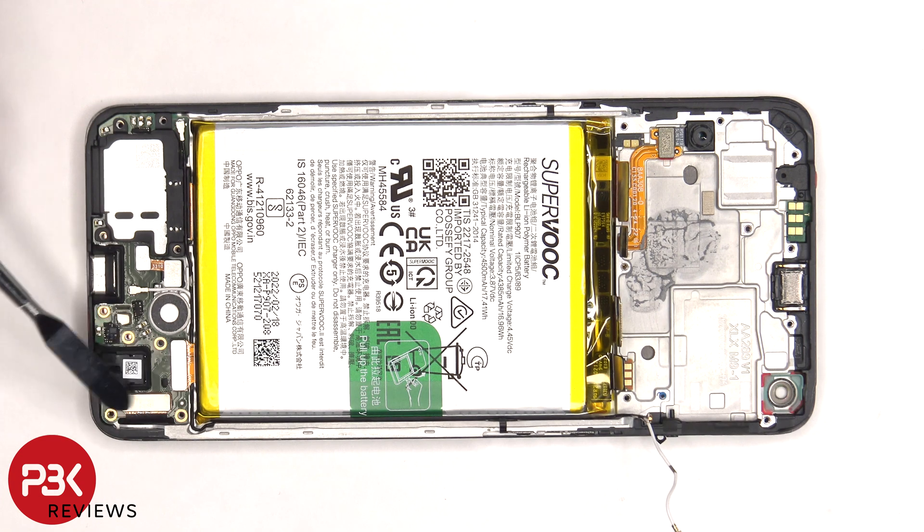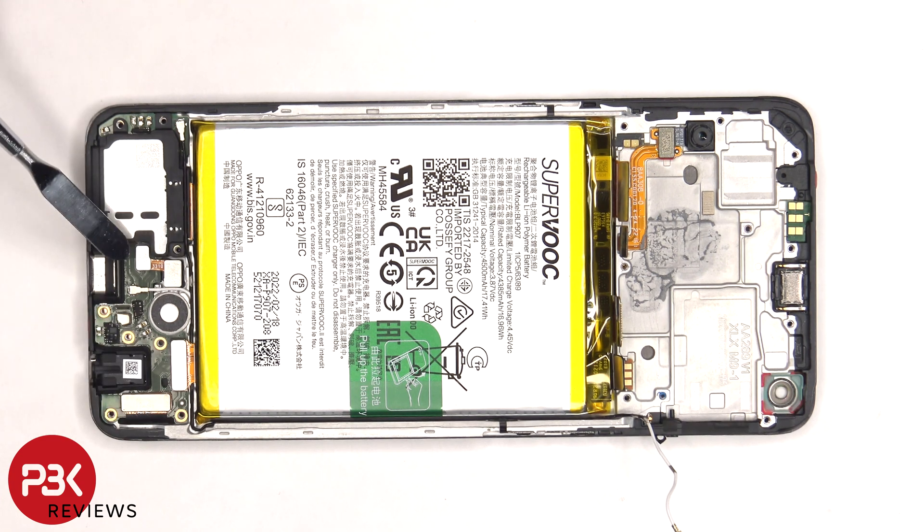Now this flex cable, the cable for the screen, and the fingerprint reader cable need to be disconnected from the subboard, as well as the two other ends of the coaxial cable.